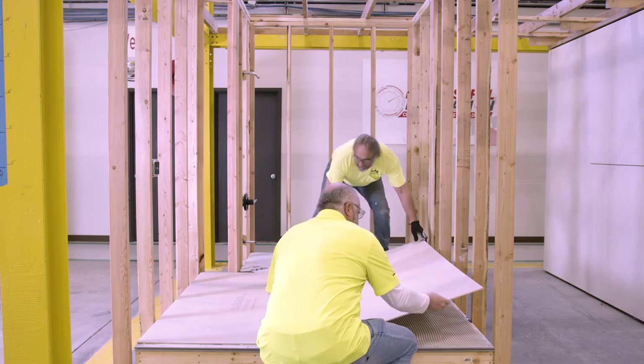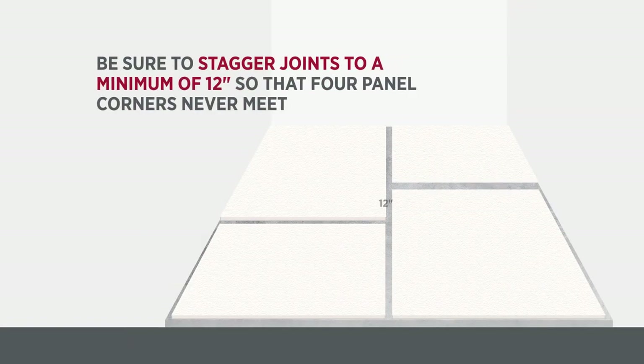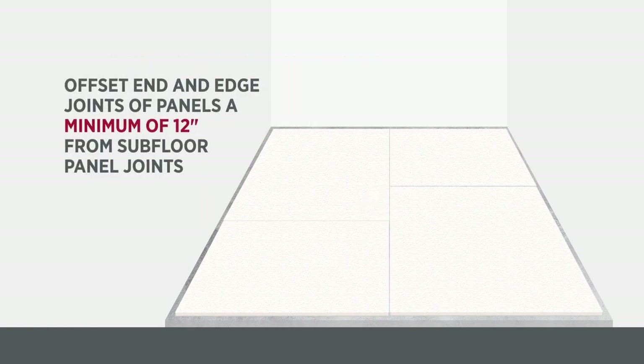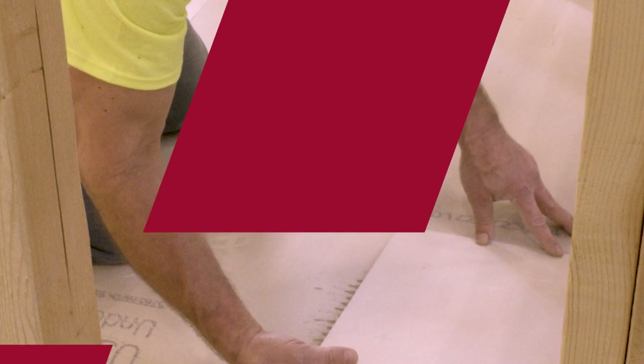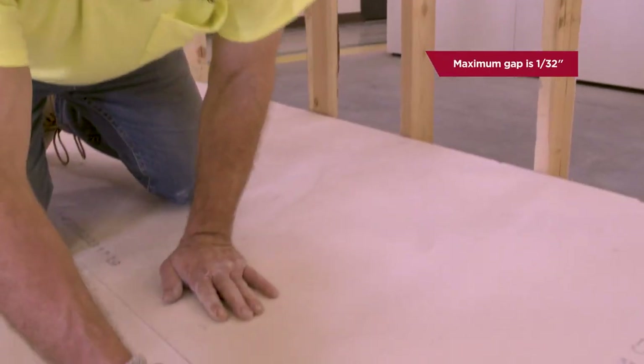Only clean factory edges should be joined. Be sure to stagger joints to a minimum of 12 inches so that four panel corners never meet. Offset end and edge joints of panels a minimum of 12 inches from subfloor panel joints. Join panel edges and ends lightly together — a maximum of 1/32 inch gap is allowed.